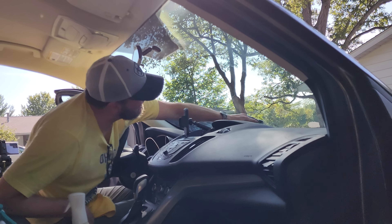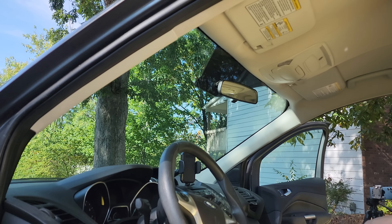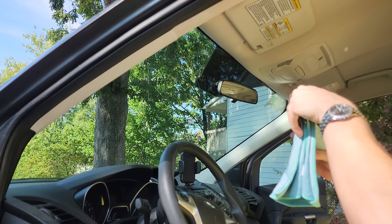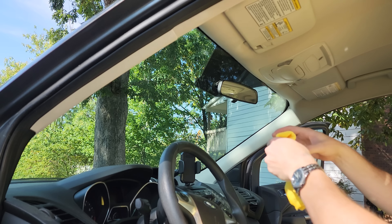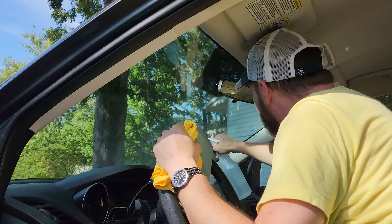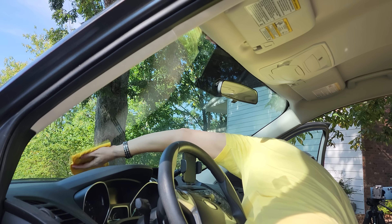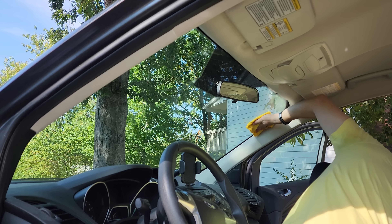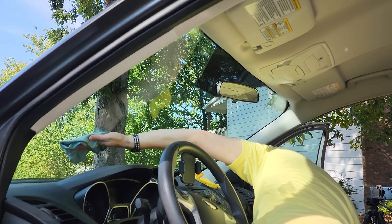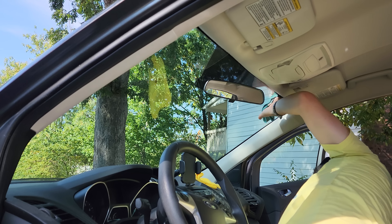Once we finish vacuuming the car, I'm going to use my homemade APC. Here's the recipe: you get a spray bottle. If you're sanitizing, you'll use straight 70% isopropyl alcohol and five or six drops of Dawn dish soap. If you're just worried about shining and cleaning, you'll fill about a third of the bottle with any strength isopropyl alcohol, the rest with water, and five or six drops of Dawn. That stuff is good for glass, mirrors, stone countertops, marble, granite — pretty much everything that's a hard surface except for wood. It is exceptional on glass, so I'm going to use that on my windshield and all the glass on my car. I'll clean it with a microfiber rag and then dry it with an ultra-fine microfiber towel to get rid of the streaks.